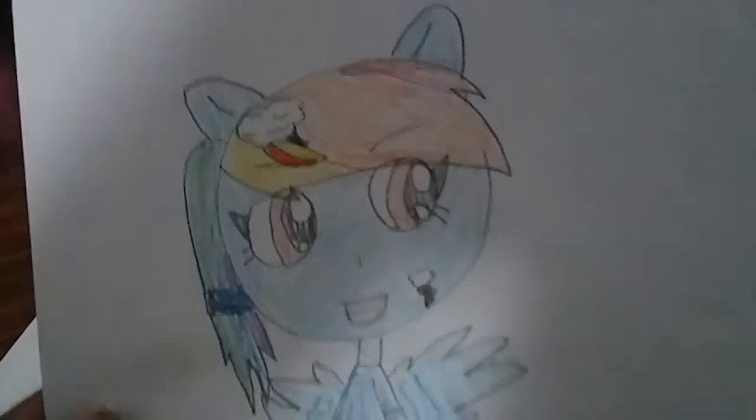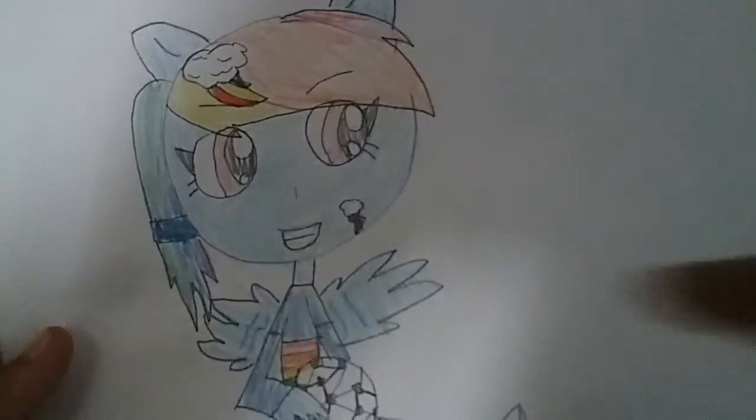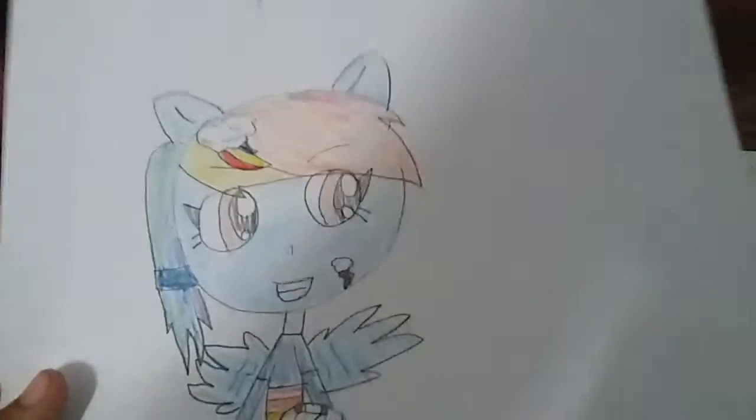So I made Rainbow Dash look like this: she's holding a soccer ball, wearing some sneakers and this blue outfit that has a rainbow. And then I made her hair into a little ponytail and her cutie mark of course. That's actually adorable.